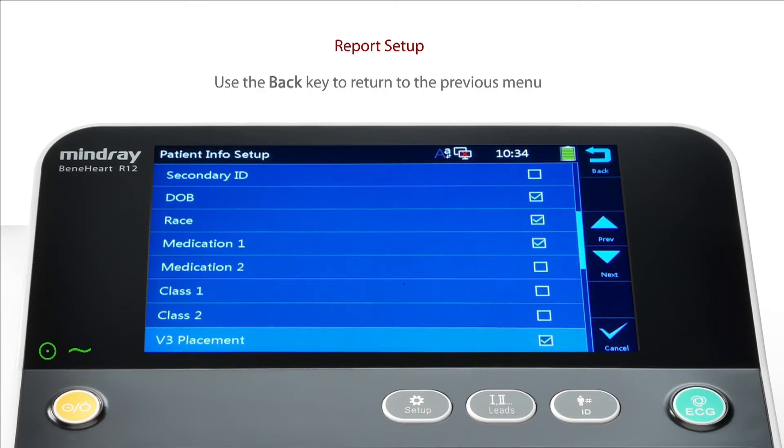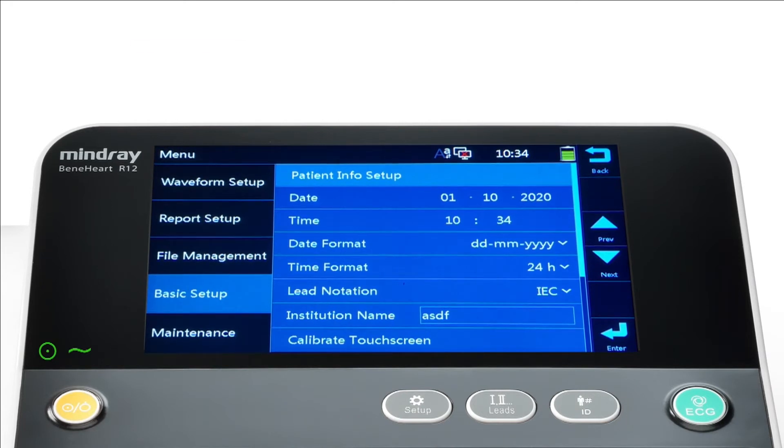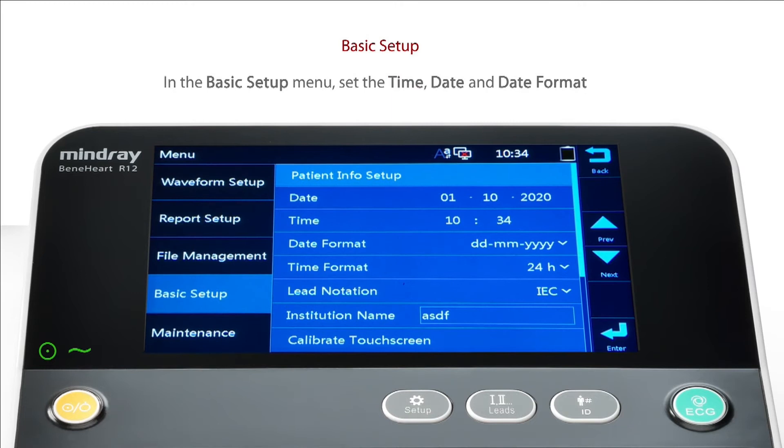On completion, use the back key to return to the previous menu. In the Basic Setup menu, set the time, date and date format as follows.